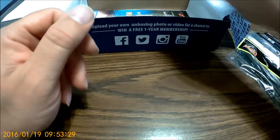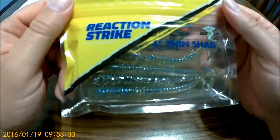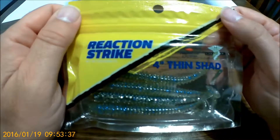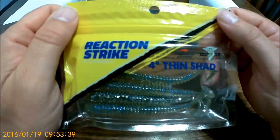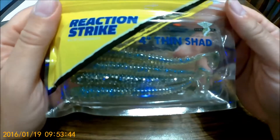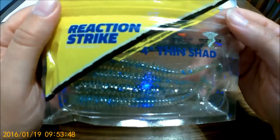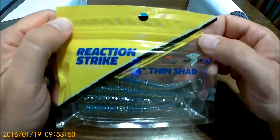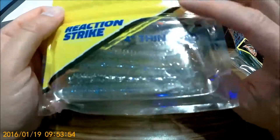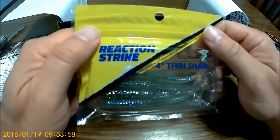Then Reaction Strike four-inch thin shad — says they run $5.79. It's a good color, glittery. We've got the Buffalo National River that we fish at, and also Beaver Lake where we go out on the boat. Good color.